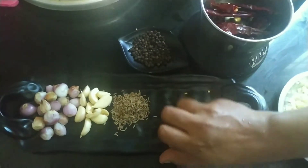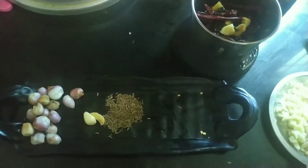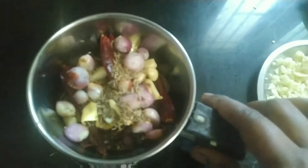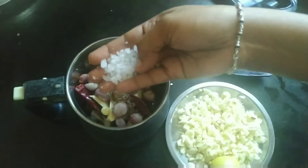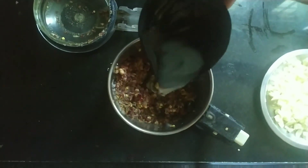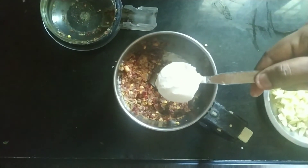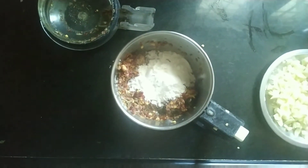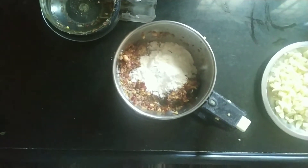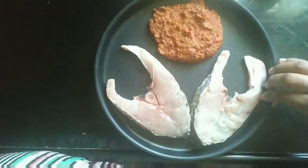For the paste, add 10-15 shallots, 10-15 garlic cloves, red chillies, 1 tablespoon peppercorn, 2 inches of ginger, 1 tablespoon cumin seeds, add 1 lemon juice, and 1 tablespoon of salt.